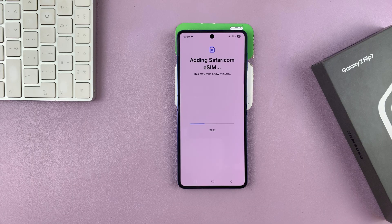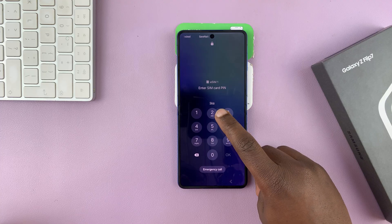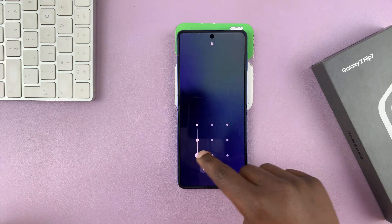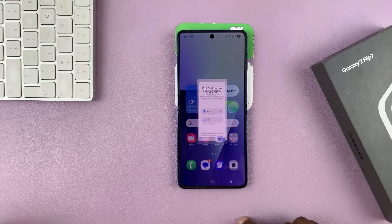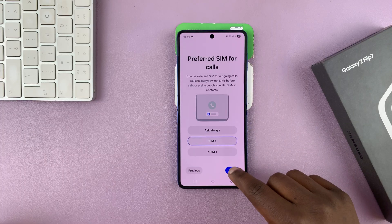This may take a couple of minutes. There you go, so it's done. It's going to ask for my SIM pin, which I will now provide. Tap OK, and I'm good to go. So there is my eSIM along with my physical SIM card. Now I have a dual SIM setup on my Galaxy Z Flip 7.